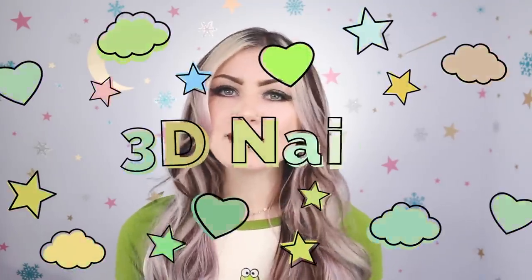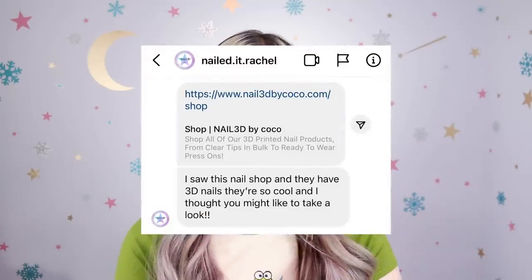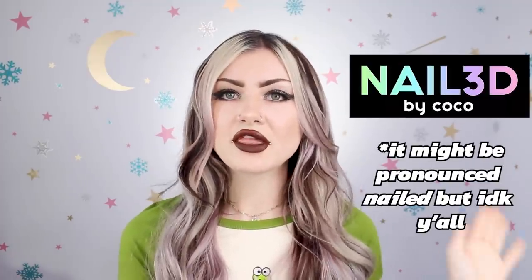Hi guys, so today we're going to be looking at something super cool: 3D printed nails. Shout out to Nailed It Rachel who showed me these via DM. Once I saw them I knew I had to get them and try them. They are so cool looking and I have really really high hopes for them.